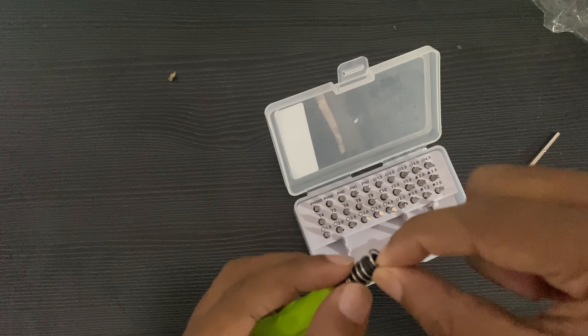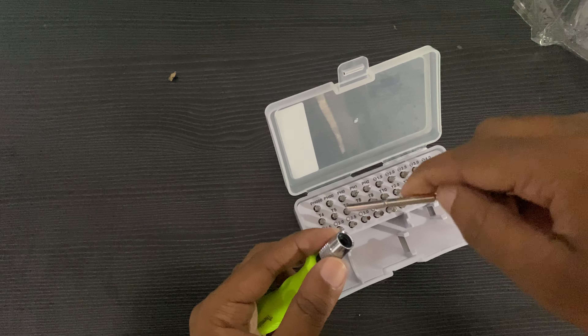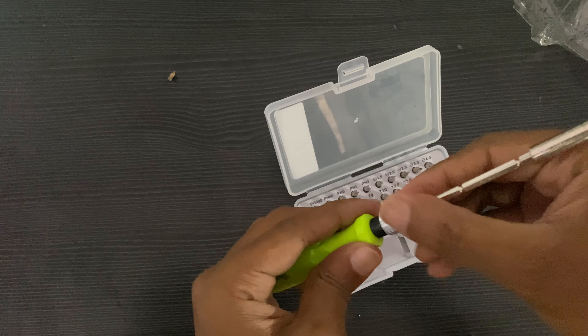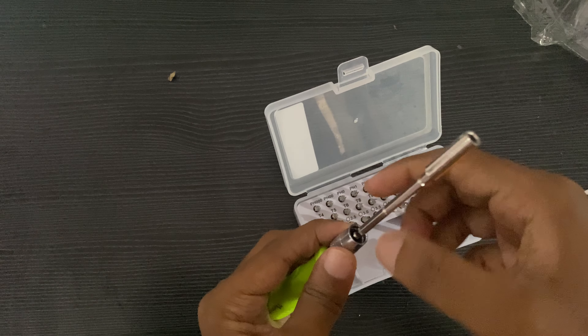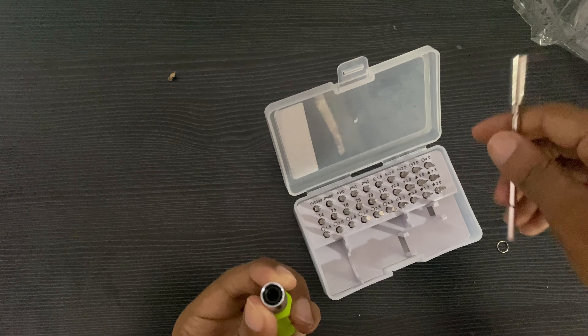If you want to make a ring, you can check it out. Click here. Adjust it. That's the main thing.